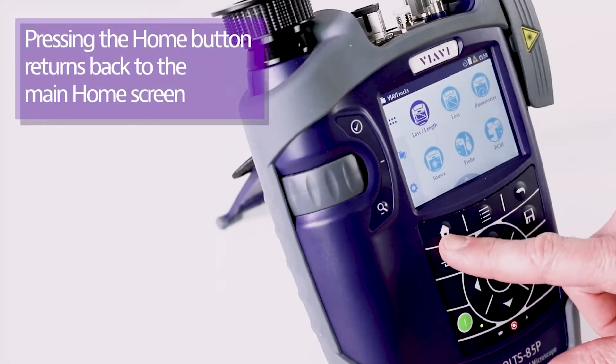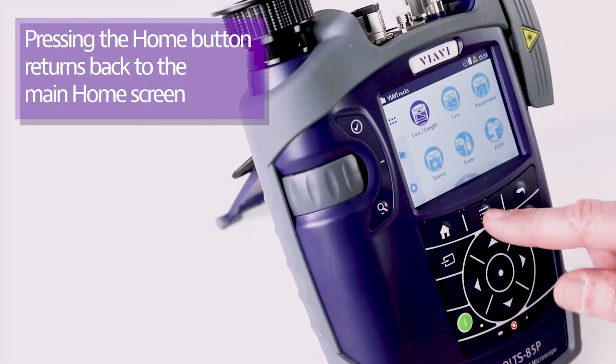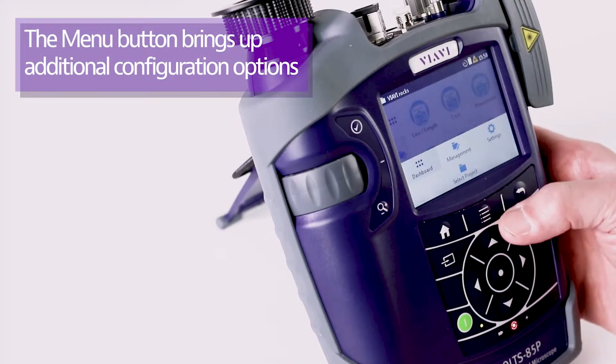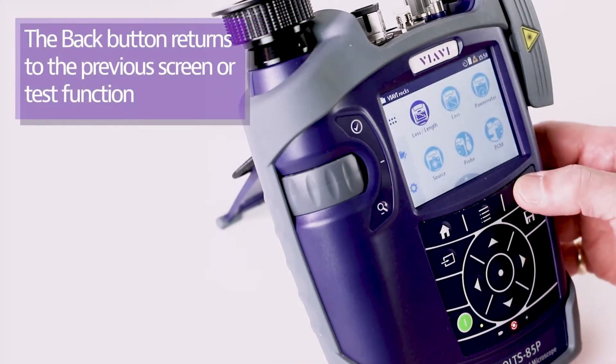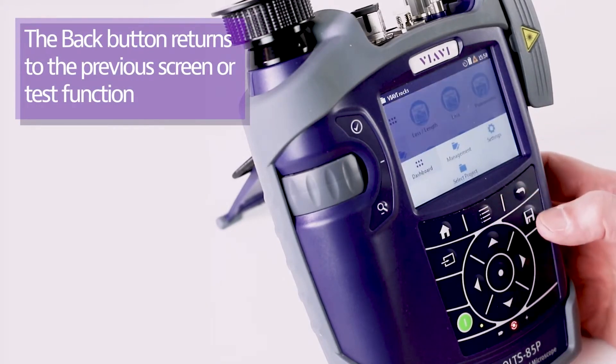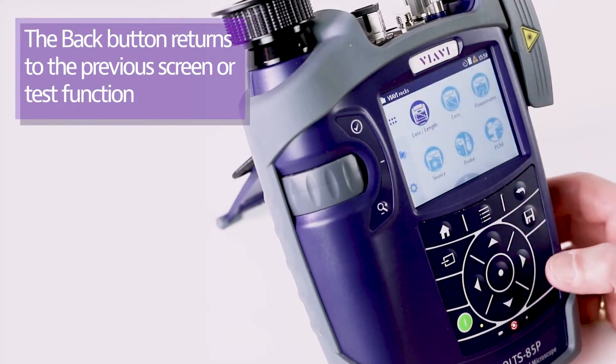From the keypad, the home button will always take you back to the home screen. There is a menu button which pops up a menu in certain situations, and you can also tap the screen to access it. There is also a back button — for example, if you've typed something and want to go back.